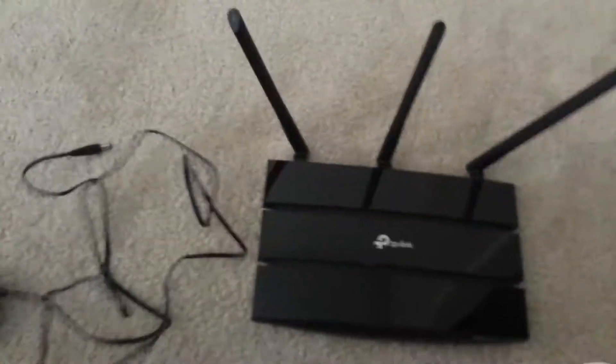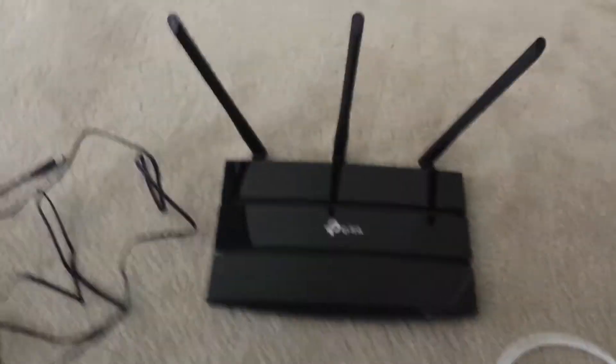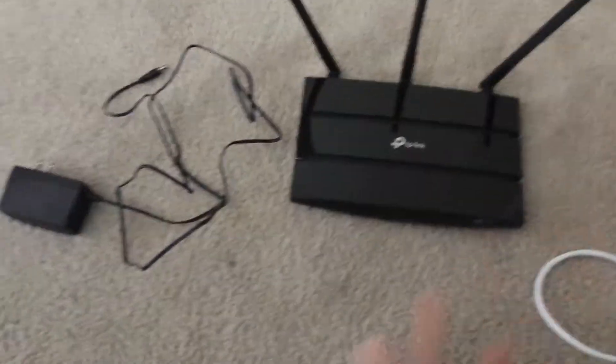What's up guys, it's ChipGamesSharons coming in with a brand new video. Today I'm going to show you how to set up a router the easy way. This doesn't include putting in the password or anything like that — I'm just going to show you how to configure the router so you can connect to the internet.